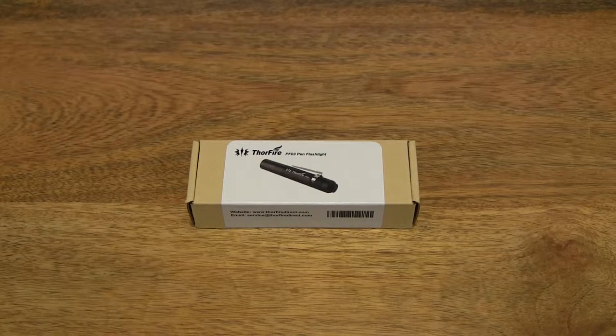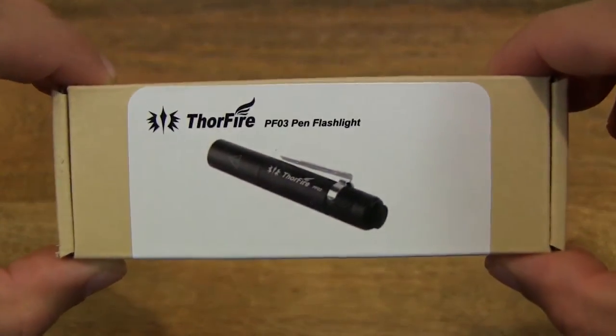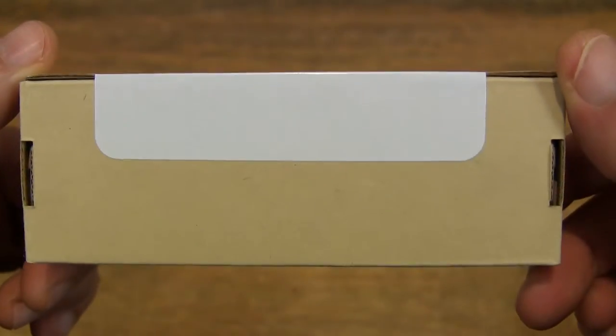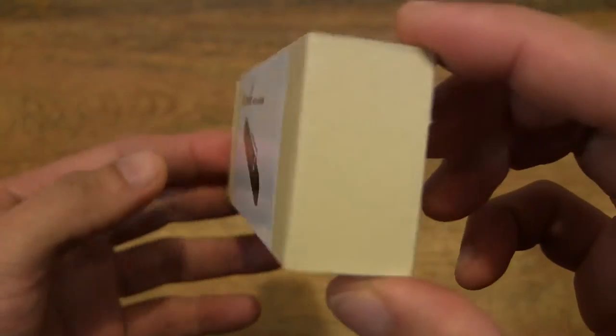Hello everybody, today we're going to unbox the Thorfire PF-03 torchlight, take a close-up look and test it out. So let's first take a look around the outside of the box. As you can tell from the box, this torchlight is quite small, and it requires just a single AAA battery to operate.